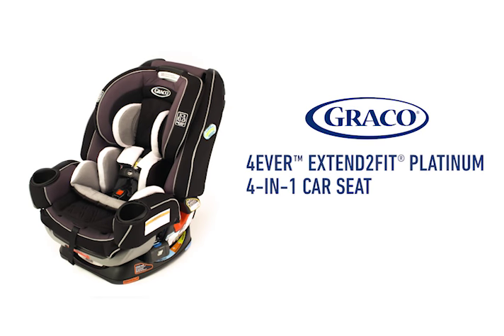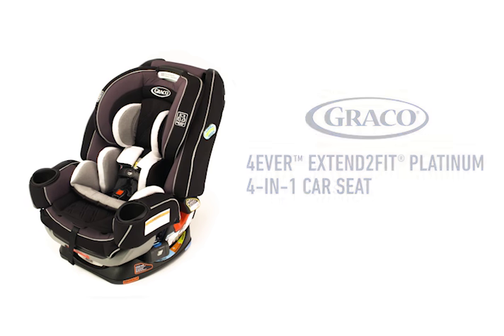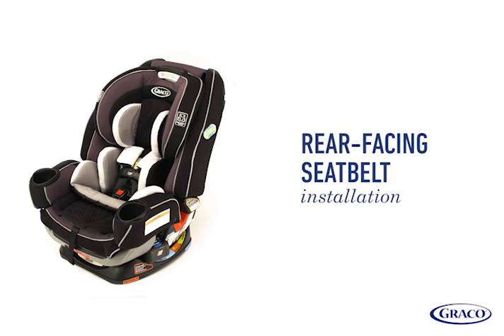This video covers steps for installing the Graco Forever Extend-to-Fit Platinum 4-in-1 Car Seat rear-facing with seat belt. We'll go over step-by-step instructions to help ensure your car seat is installed securely.